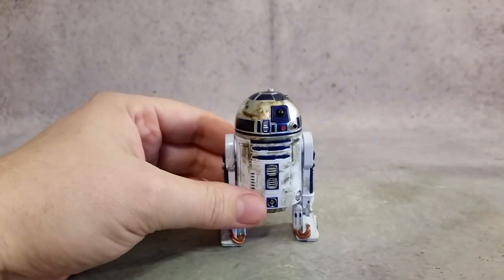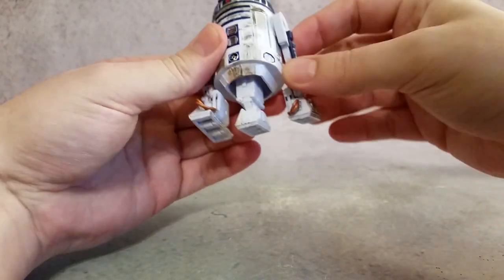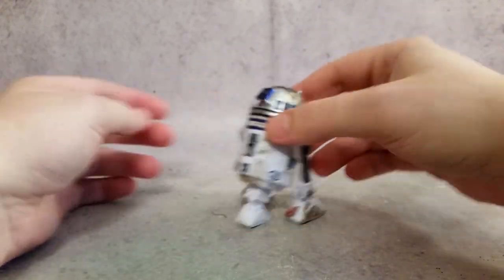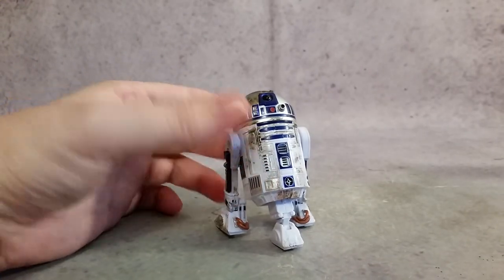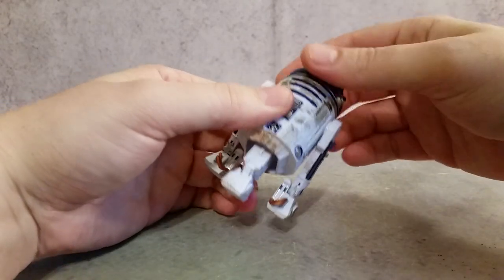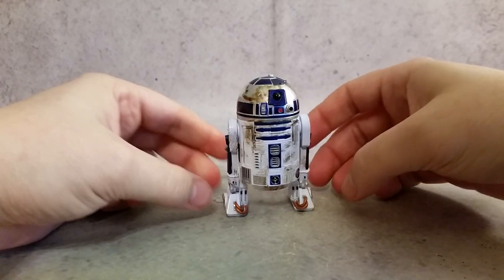Anyway, starting with R2-D2 — a little gimmick we all know about: you can spin the head around. He has that little foot, and you move the legs back so he's got his rolling mode. They've got little wheels on the bottom so you can display them that way, or you can close that up and just have them standing.